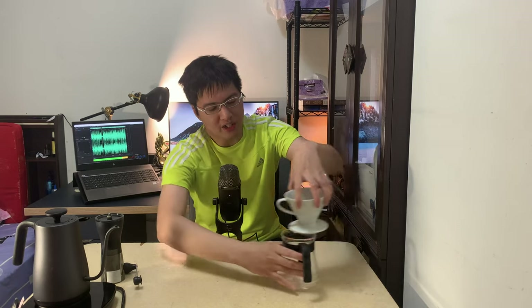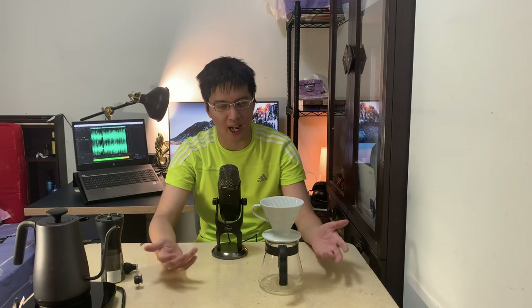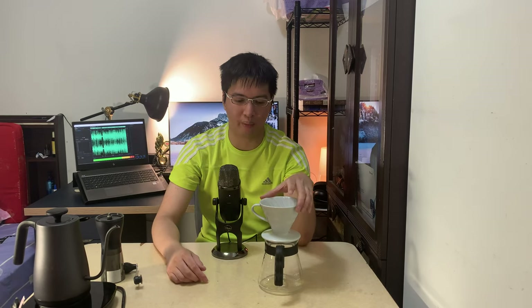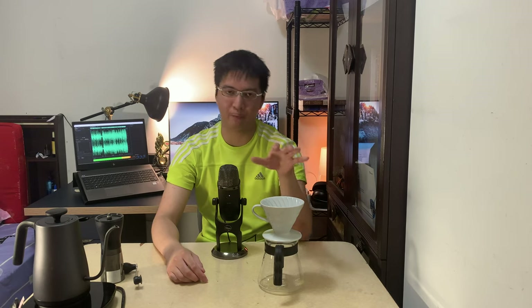Another thing I'm going to talk about is the brewer. The brewer basically has two parts — one is a carafe or pot, and the other is the brewer itself. I choose the Hario V60. The V60 is a very classic brewer for every single person to use, especially if you're a beginner. This brewer will help you make tasty coffee with very simple techniques.